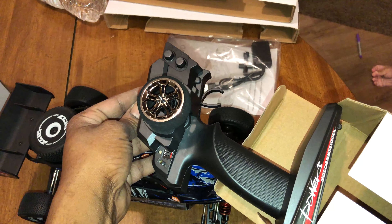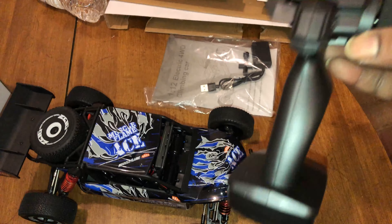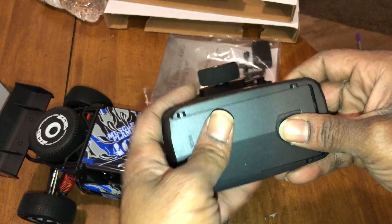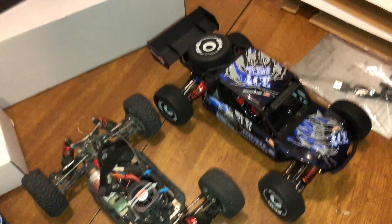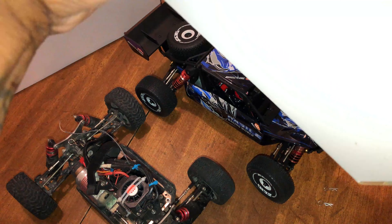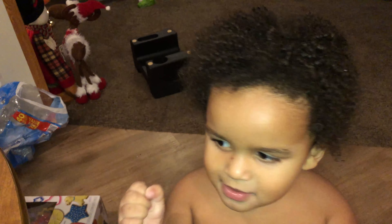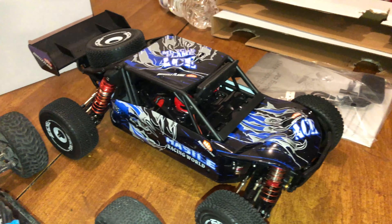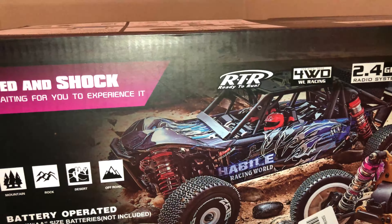I guess just in case you didn't know, I was more worried about the truck than the transmitter, but it's the standard WL Toys transmitter. Again, this was from Make a Fire — I want to drive the car. I appreciate y'all sticking around with the mayhem and the randomness.